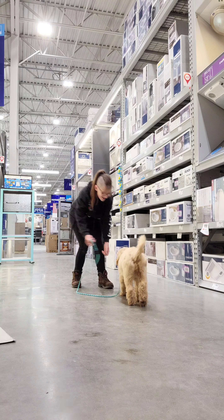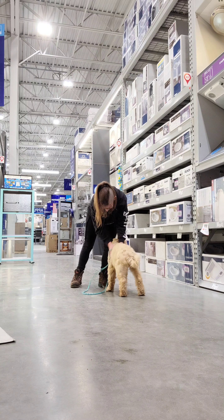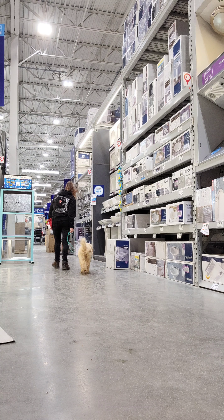The release for stay, or wait, is okay. Bella likes a lot of physical praise as well as treats — she really loves physical affection.